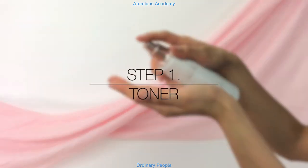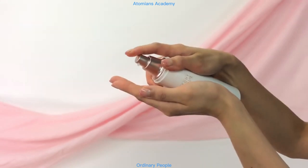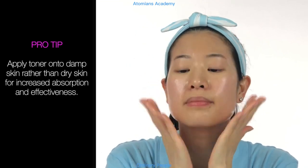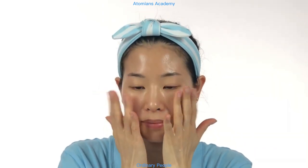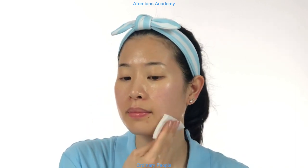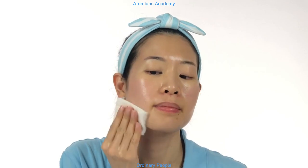Step 1: Toner. Pro tip — apply toner onto damp skin rather than dry skin for increased absorption and effectiveness. Toner can be applied on your face using a cotton pad or directly with your hands using gentle tapping motions. I generally like to use my hands so that I don't waste any product. However, if I need a more thorough cleanse, I'll use a cotton pad to wipe off any excess impurities that were missed during cleansing.